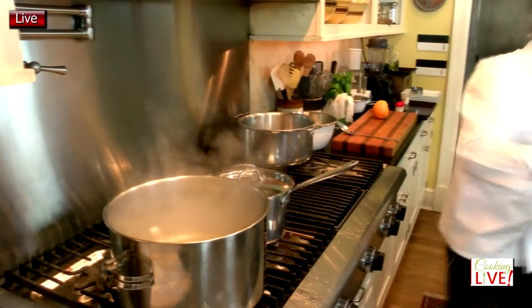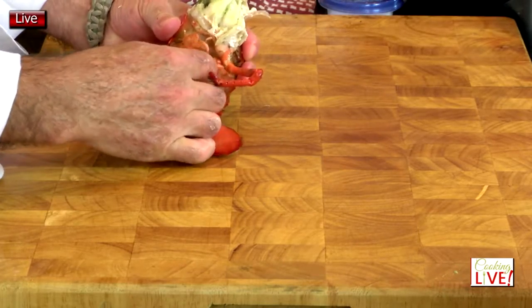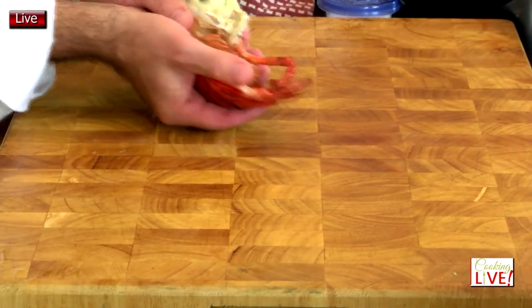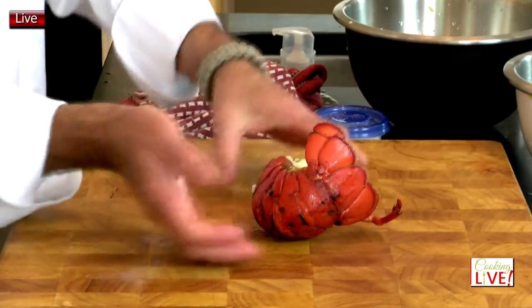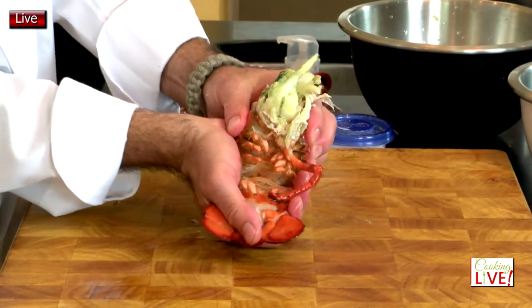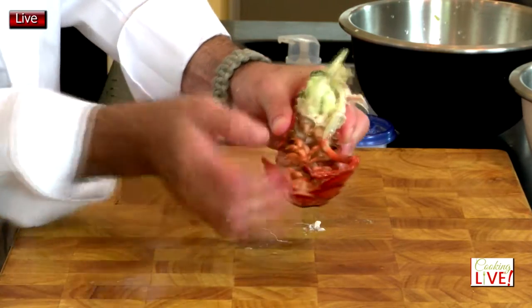I'm going to carry that over the ice water and plunge it in immediately. So what's going on with the tail is we want to break the ribs inside. By hand, what I want you to do is crack it like that. You can see I'm opening the tail and cracking it — you can hear it cracking all those ribs.